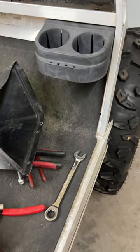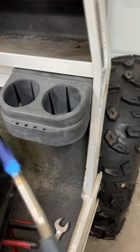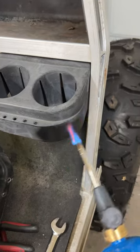You have a Club Car DS. You don't need to paint the cup holders — you just take a torch and torch them.